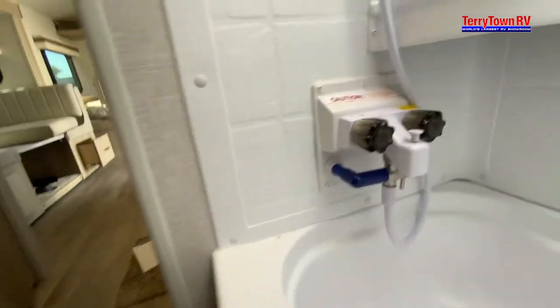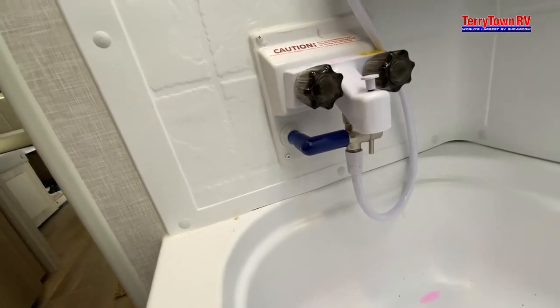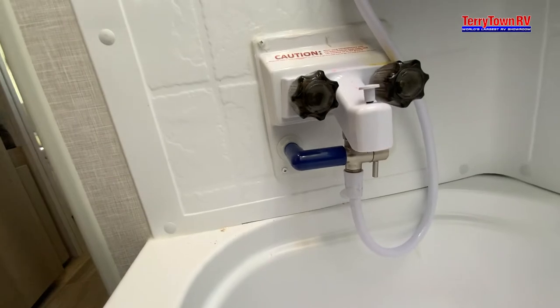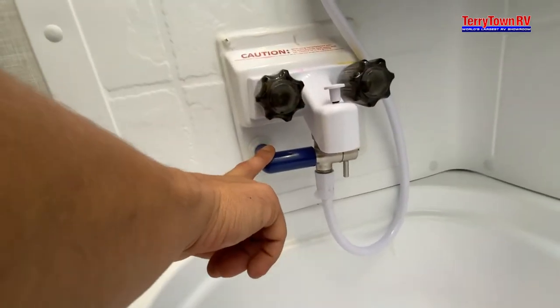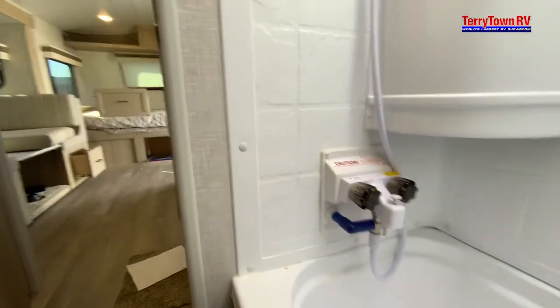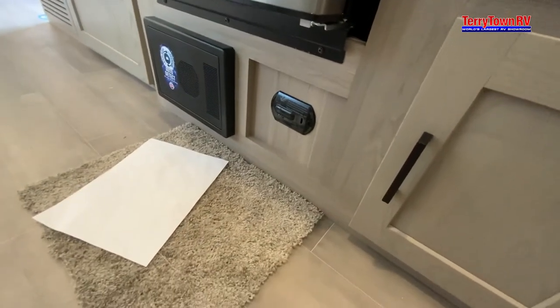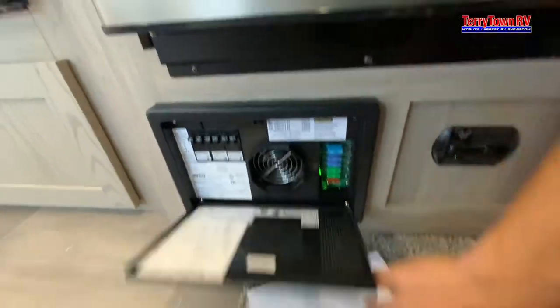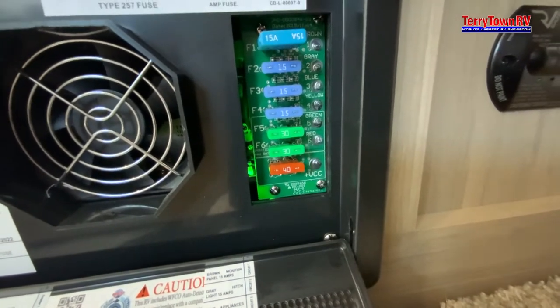We also have the heat miser. When the heat miser is used, it's actually going to be recirculating your hot water through the system. If this turns white, you're recirculating your hot water — there's more information on that in the packets. Right below here, we have a carbon monoxide detector — that's the one that always draws power. Next to that, we have our breakers and fuses. Definitely bring some 12-volt fuses with you — get those at Walmart or AutoZone.